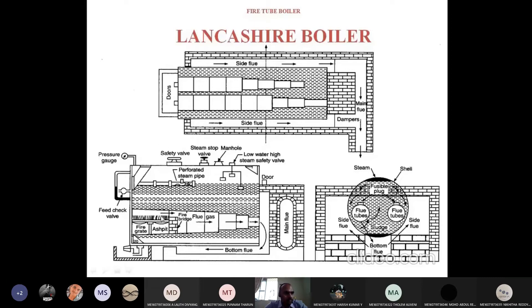The flue gases start from the grate and move towards the forward direction. Again through the downward channel they go to the bottom flue. From the bottom flue, the flue gases pass through the front again. Then from the side flue they come to the front. Starting from grate to one end is the first pass — the main flue. From the bottom flue is the second pass. The third pass is the side flue. Total three passes.